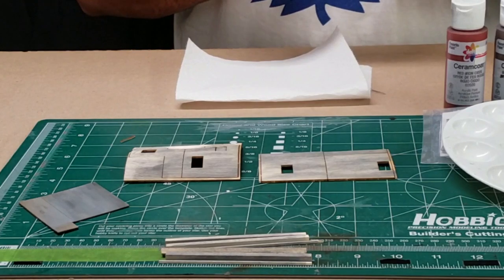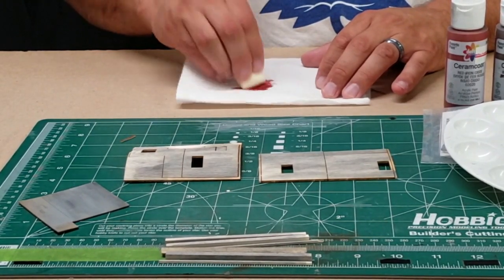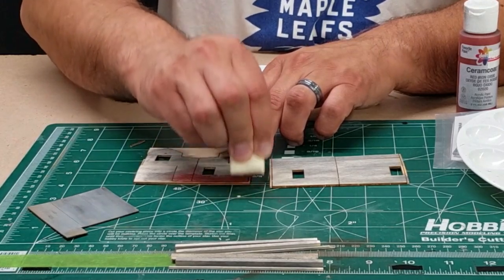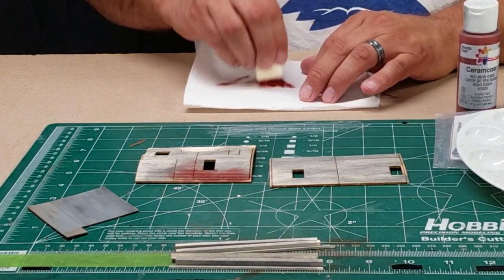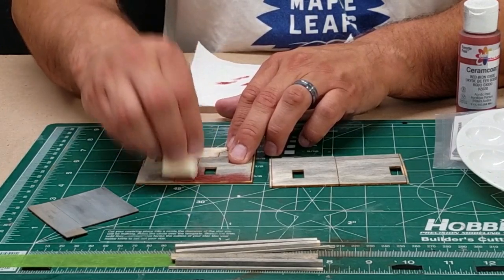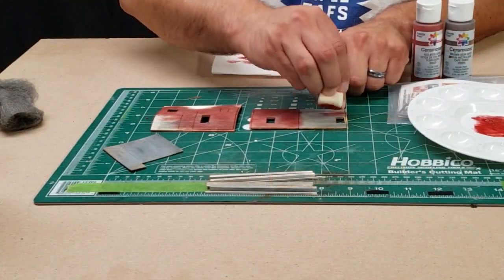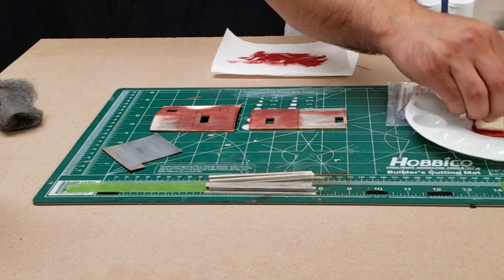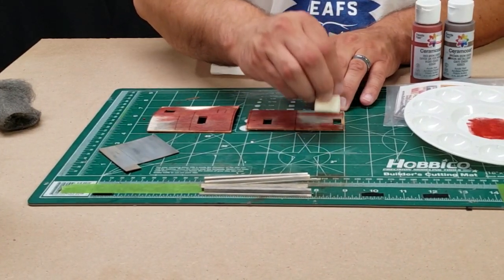I'm going to use a technique where we use basically a cosmetic sponge. You can get about 50 of these from Target or Walmart for about $2 — they're in the makeup section. I dip it in full-strength red paint, dry it off to create a dry-brush effect, and then dab it on the wood. This isn't a perfect process because our final weathering is really going to accentuate all the gray underneath. You want it sparse in spots to simulate sun fading.